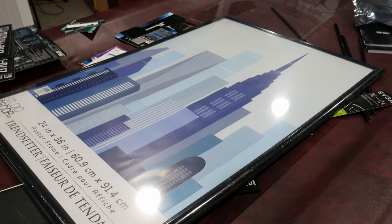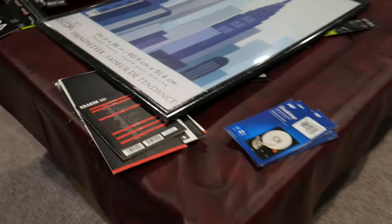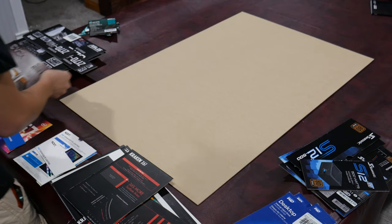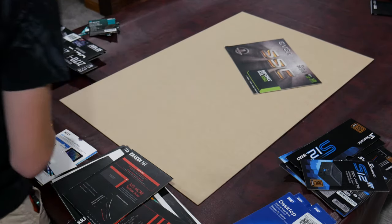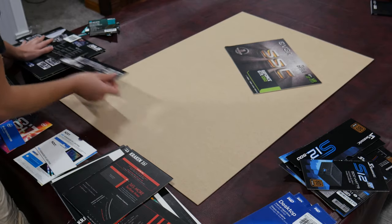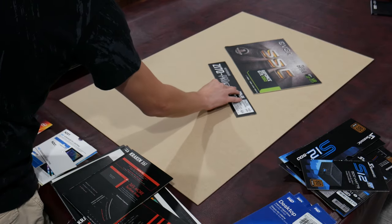I have to zoom my camera out — okay, hold on. Now we have a much larger surface to work with, as you can see. There's a whole lot more space here, so now I can actually see all of these pieces in full.